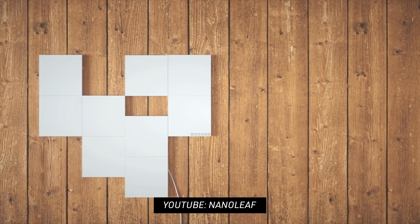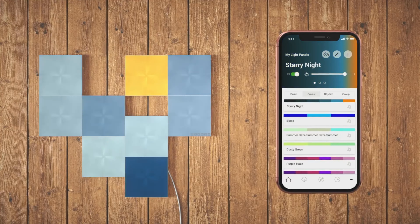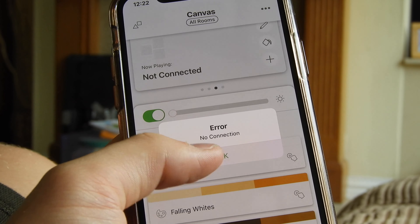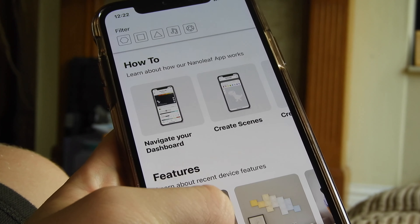They also work with voice control and have hundreds of preset scenes, so if your Wi-Fi goes down you can still scroll through different scenes without worrying about connectivity. I really like the touch feature too — the triangles don't have it — but you can actually touch a panel and it will respond, changing colour or performing a small action.